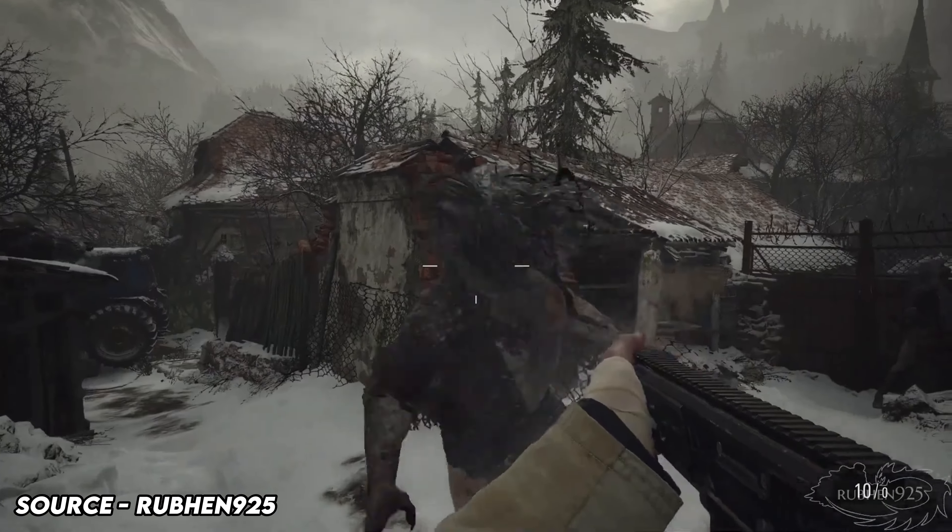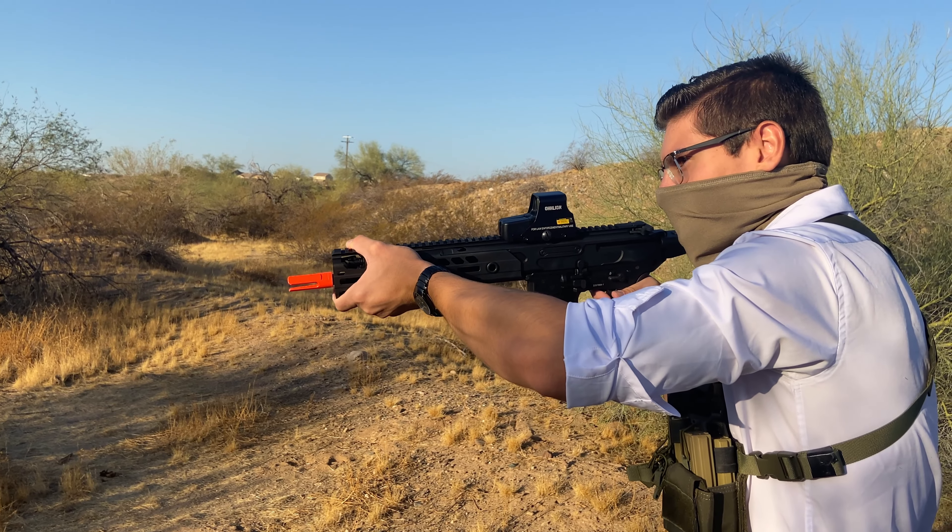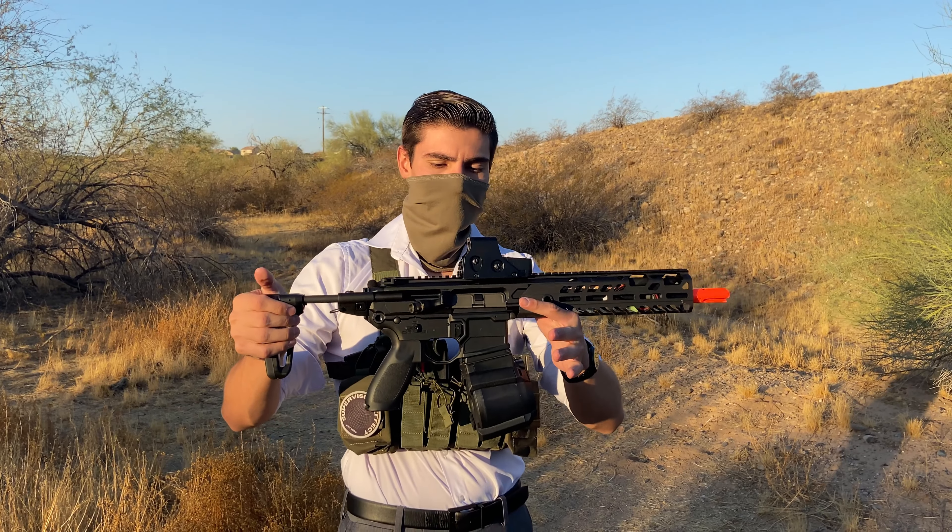This thing is gorgeous and we're going to talk about it. But first, let's start off by talking about the real life lore of the MCX. The Sig Sauer MCX features a short stroke gas piston system, which is a carryover from its younger brother, the MPX.